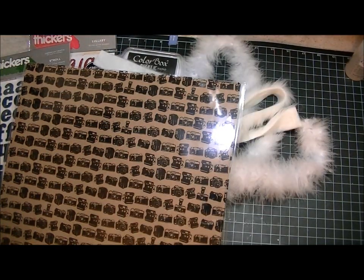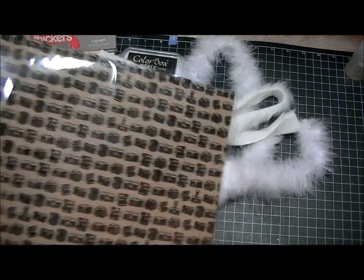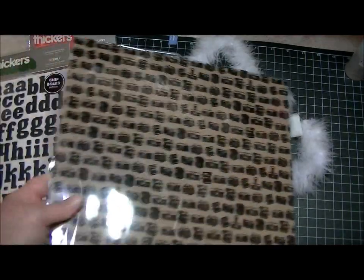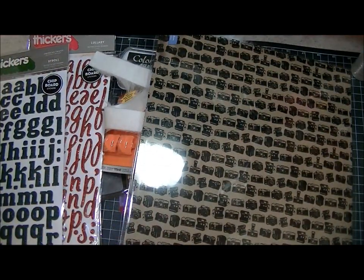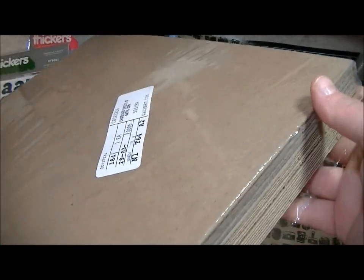So then I ordered from Walmart.com. I got a bunch of chipboard for the Cat Scrappiness store. As you know, I do my embellishments in felt, but I also do them in chipboard. So I got a pack of this chipboard in natural.